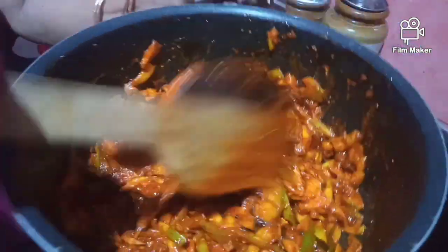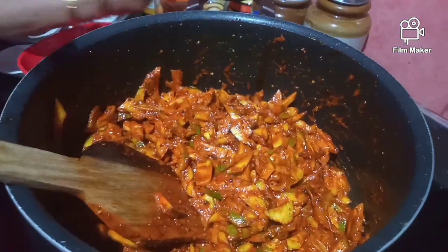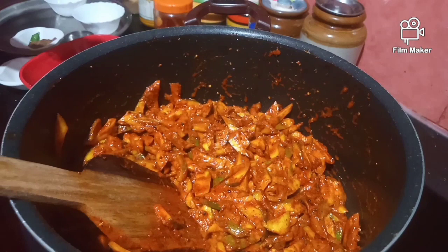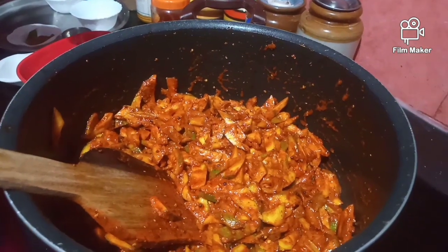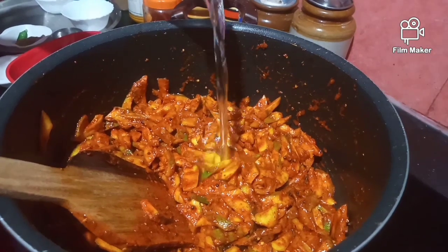It's made with oil. We put the pot in the water and let it sit for a few minutes. It's very fresh.